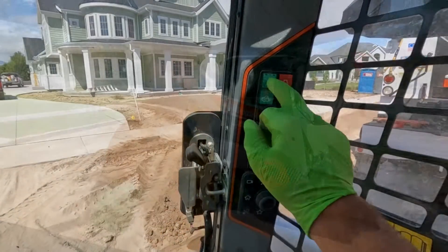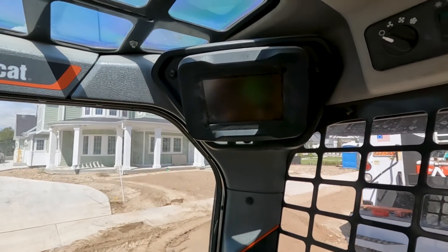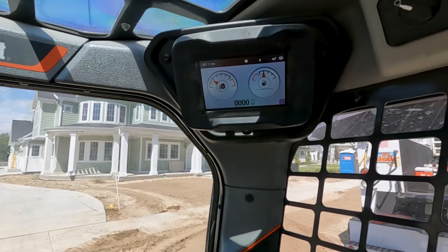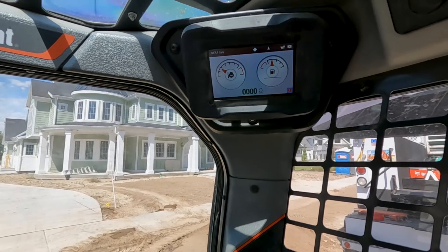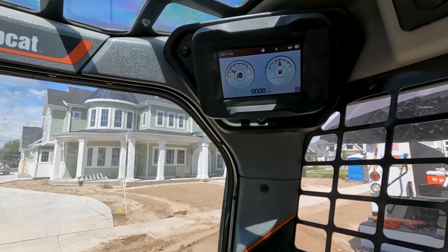We're going to turn the machine on. The screen comes up and we did hear some beeps — that right there is a bucket angle position sensor, no communication, which is fairly common, but that's not going to keep us from running. Let's go ahead and get this machine started up.